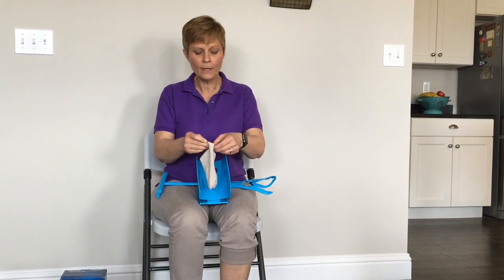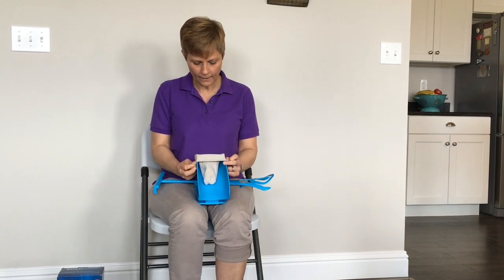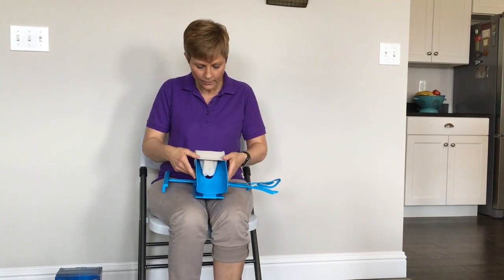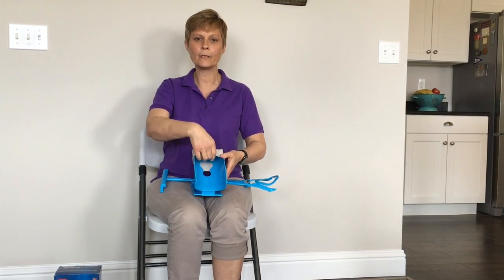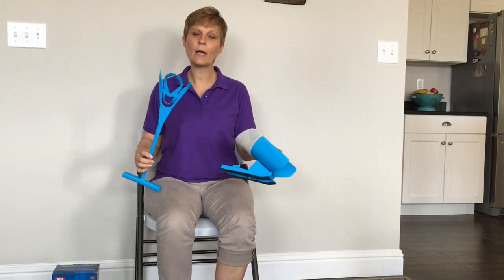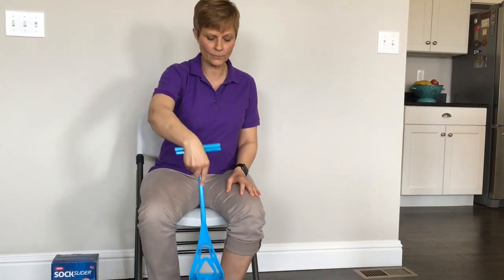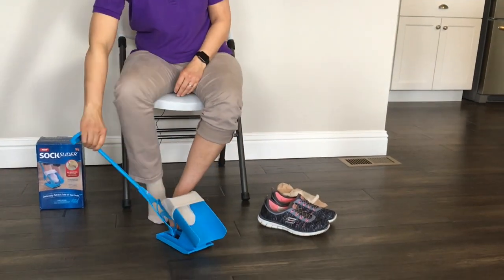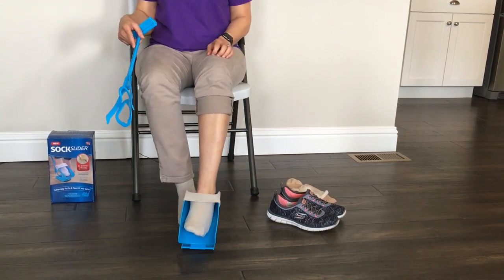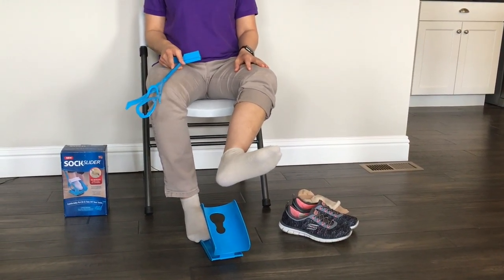So this is an athletic sock. What you do is you point the toes away from you. You're going to open the mouth of the sock and slide it over the end of the Sock Slider. I've practiced this several times — I'm trying to get the heel pretty close to this cutout right here so that the heel ends up where it's supposed to whenever I put it on. If you have difficulty bending over, you can use this little piece — you can hook it right here on the back hook and lower it to the floor for yourself just like this. I'm going to slide my foot in and push through, and there we have it — my sock is on my foot. So that's for the athletic sock.